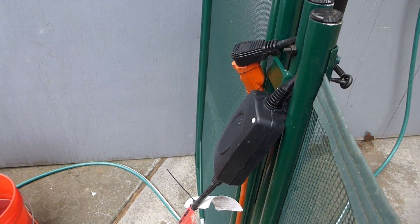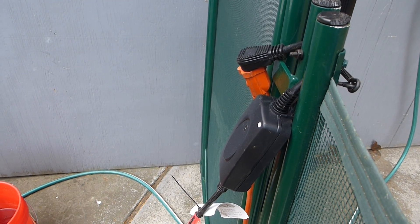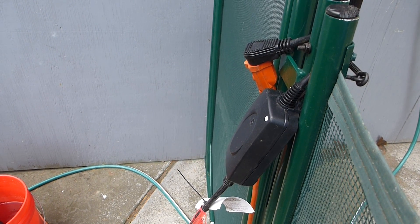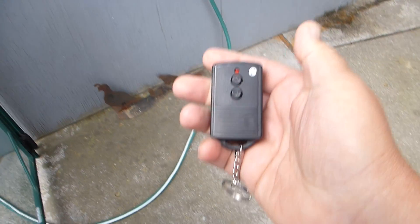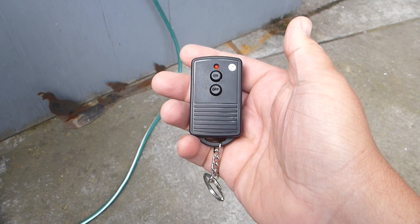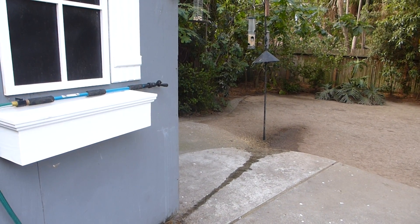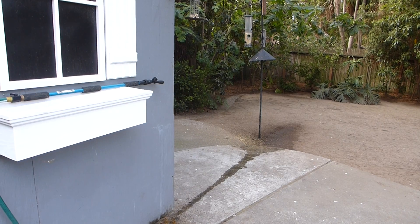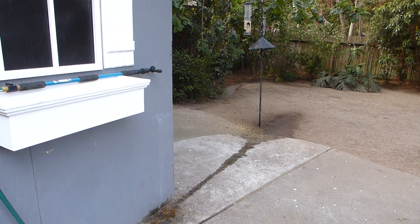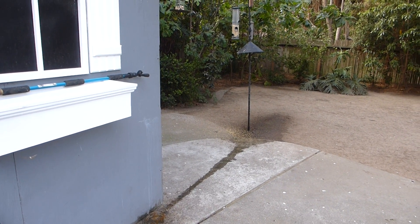The only thing I had to buy was this very cool $15 indoor-outdoor wireless transmitter and receiver. The receiver goes in line between the extension cord and the actual pump, and the handheld transmitter looks like this. The end result is that from inside the house, when the crows are out there — especially great when there's like four of them — I just hit the remote and boom. It's great fun and very effective.